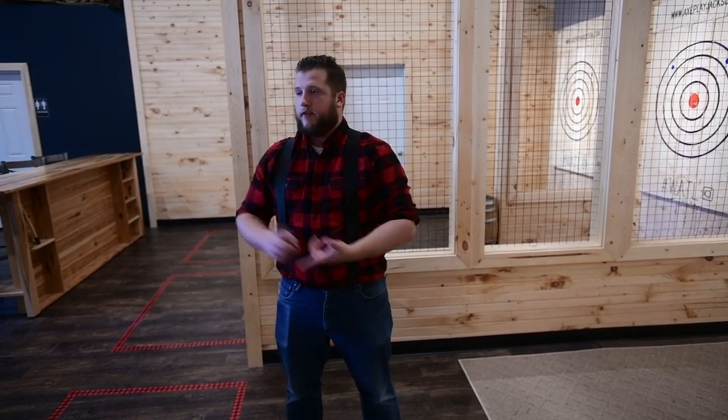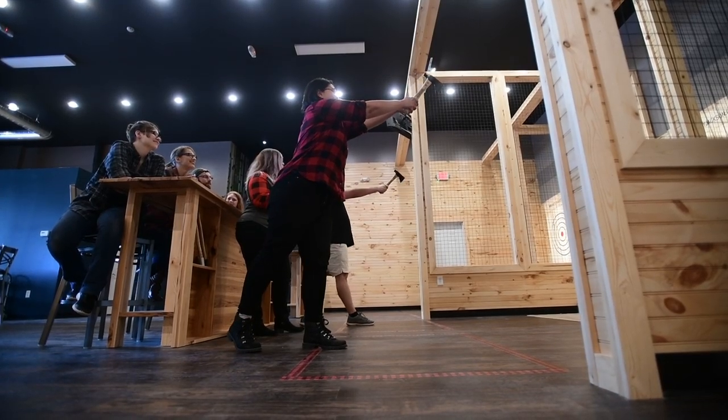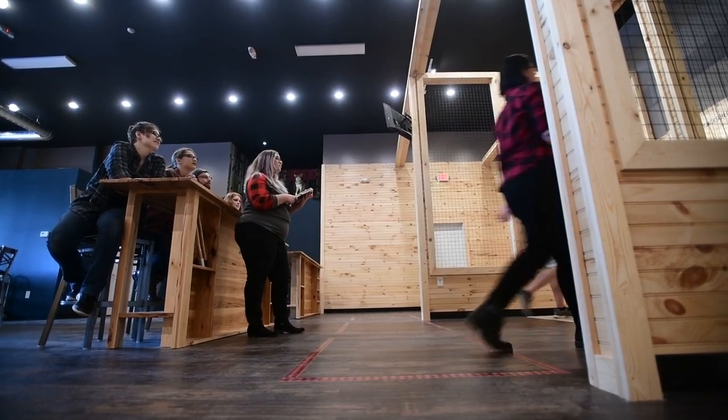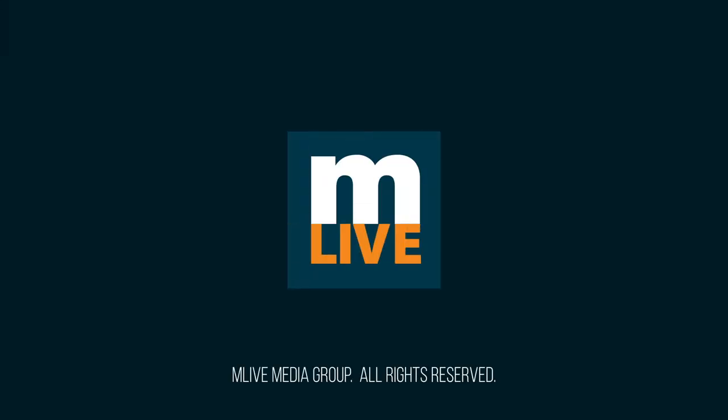Most of the time when you see those crazy videos on the internet of the axe flying back at people's heads, it's one of two things: either they're trying for a trick shot — which if you do that here, you're going to find the door, we don't mess around with it — or they're trying to throw it through the target. You don't need to. You just saw it, I didn't put that much effort in and they were all sticking.